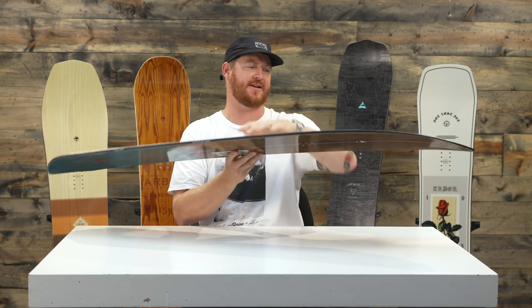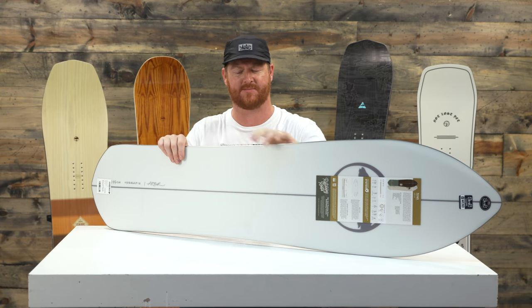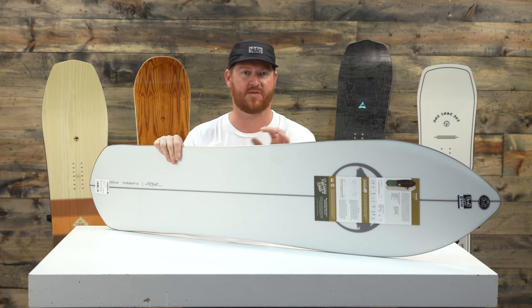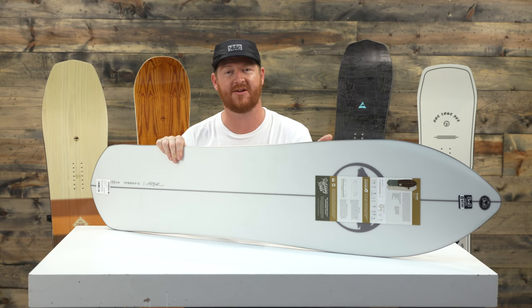Surprisingly enough, the deck has a feel and flex rating of a 9. There's not really many additional laminates to the board, which makes it kind of surprising for how stiff it is, because there's really not much to the deck. It does feature a three year warranty, which is awesome, and there's a full 360 wrap sidewall to make it ultra durable.